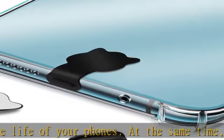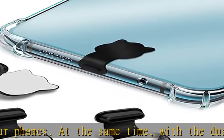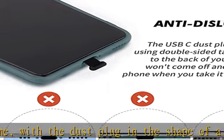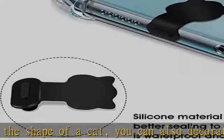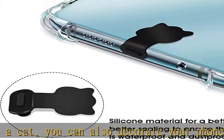Insert silicone dust plugs make for a perfect fit, so you can easily insert and remove these dust plugs. Easy to install: insert the USB-C dust cover caps into the charging port, then stick the tape to the back of the phone, then install the case.